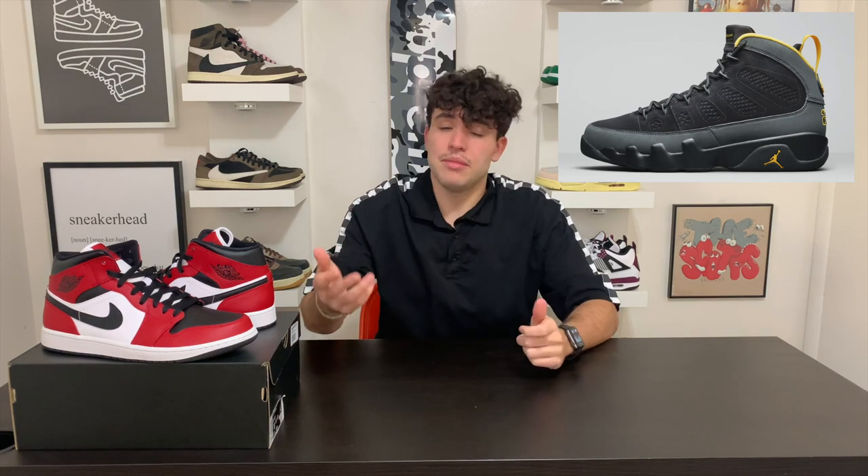Another Air Jordan 9 — this one has a dark gray charcoal vibe as well as university gold going along the back part of the heel. I'm actually kind of vibing with this one. I've never really been a fan of Air Jordan 9s, but this one looks pretty sick — I might have to pick it up next year. I don't think they'll do crazy numbers, not very amazing resale, but it's a nice Air Jordan 9 and it looks like they did a good job on this one.